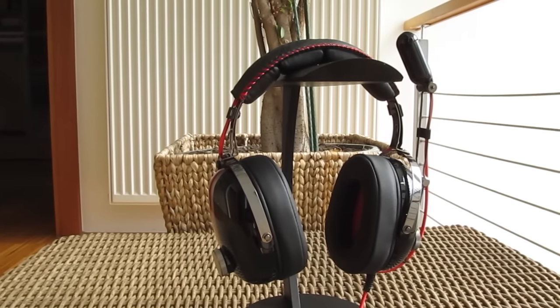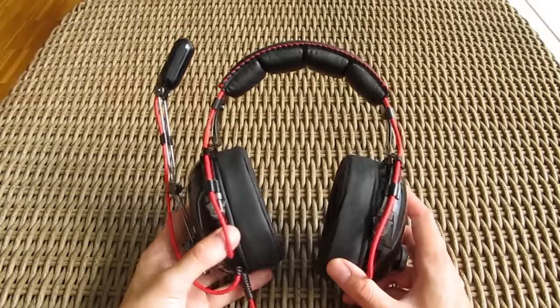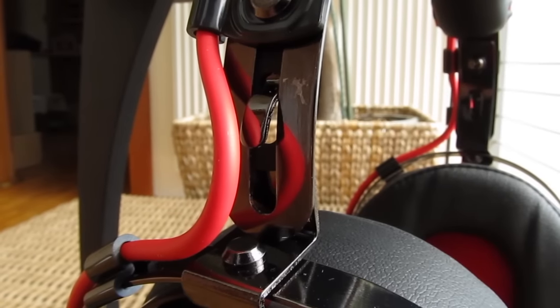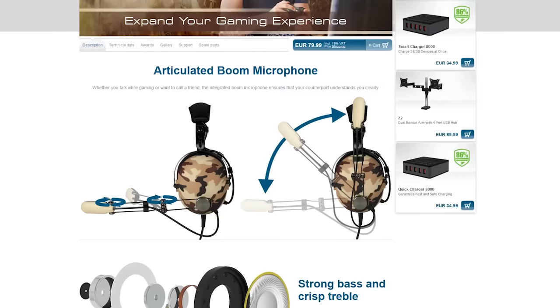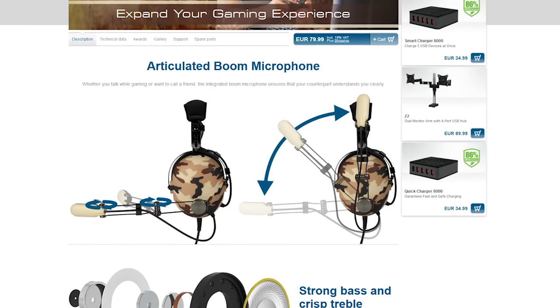The P533 indeed looks like it was pulled off from someone at a Formula One pit box. Its shape and looks are very similar to that kind of design, with big ear cups on the outside, metal headband and construction, big microphone boom and so on. If you are not a fan of this racing look, you can also choose the military camo version.